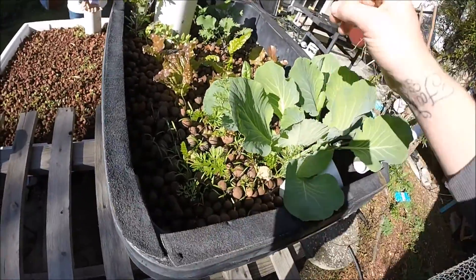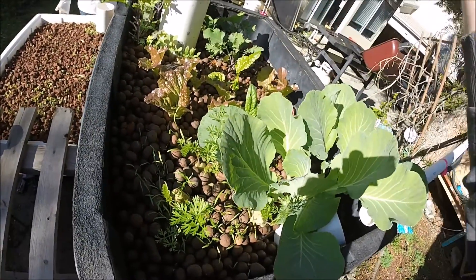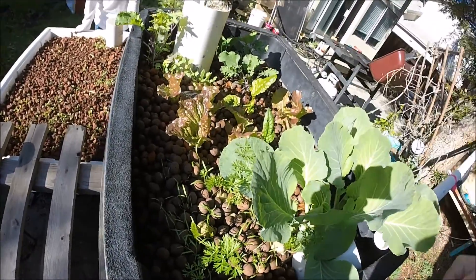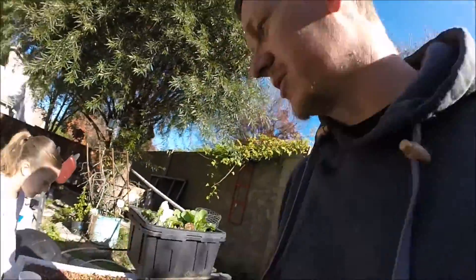You can see these are the lettuce from my last update — I think it was a week and a half ago. Check out my other videos to see the progress, but everything's coming along really good. I don't have any problems as of yet this year; it's going really well.